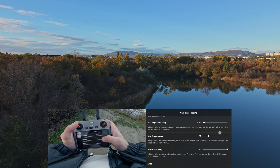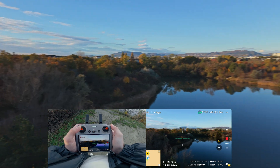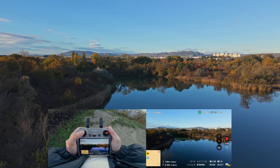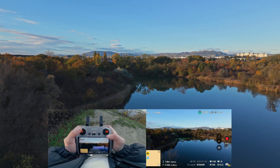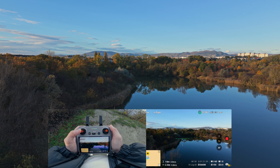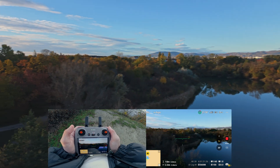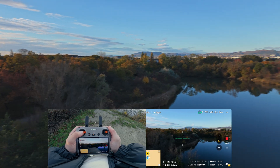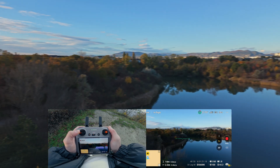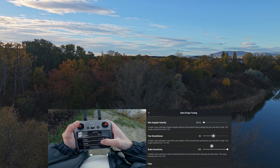Next up, the yaw smoothness. This controls how fast the drone stops when you let go of the left stick. A low number means an abrupt ending or no smoothness at all. Increasing the yaw smoothness gradually eases out your stop motion when you let go of the left stick. With a high number it would take ages to finally stop your movement. To achieve a good balance and natural results, I would stay at around 21 for the yaw smoothness.